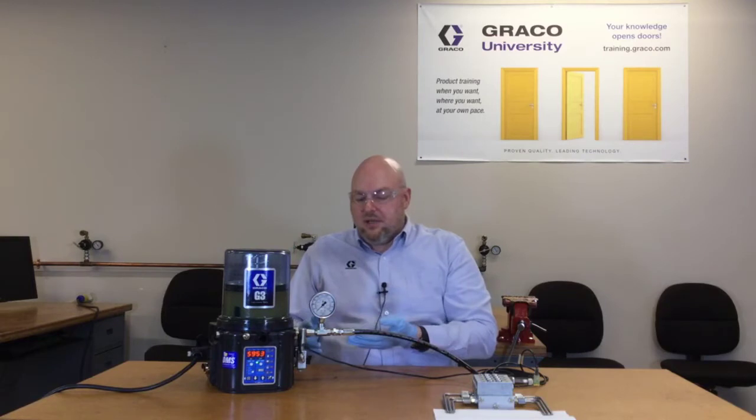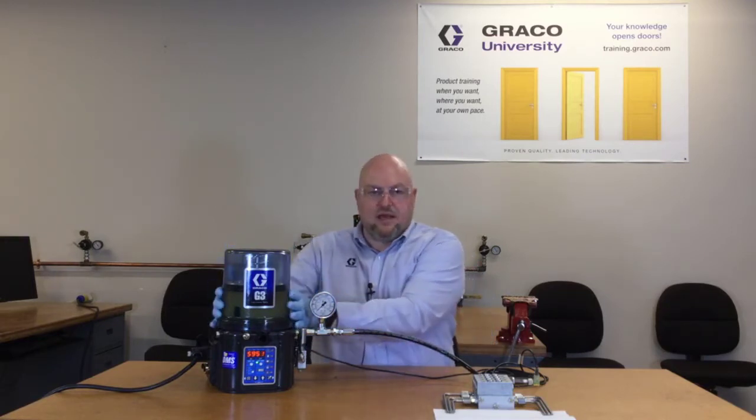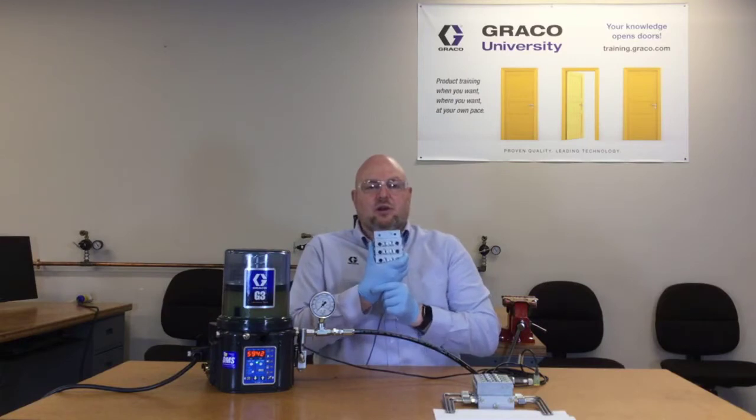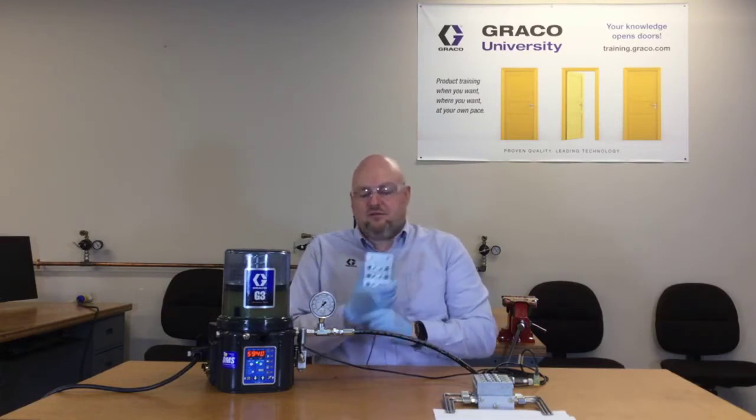Next, you need a pump. This pump is part of this unit — this is our G3 Max pump assembly. Then you need some sort of a metering device, which the subject of this video is going to be a series progressive divider valve.